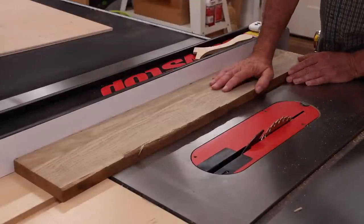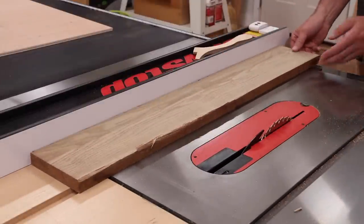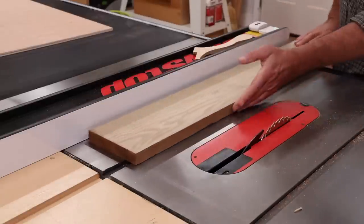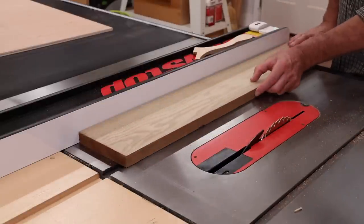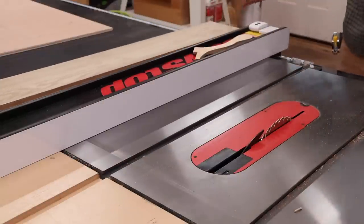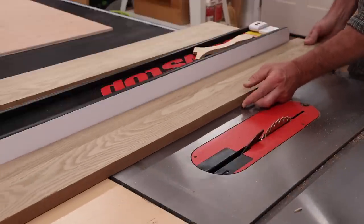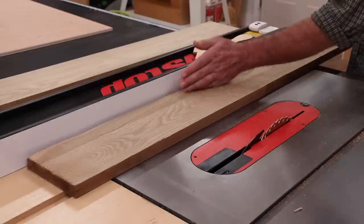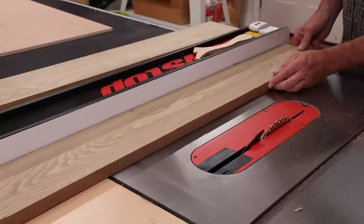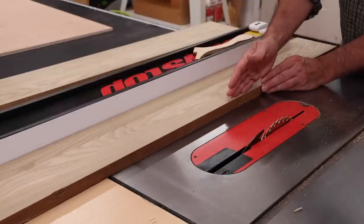To use the table saw as a jointer, I've got my best side against the fence — this looks pretty good. I'll take a little bit off of this side, flip it over, take some off of this side, and then put this side against the fence to cut my molding. You're basically looking for the best side, and even if you have a little bow you can usually put the bow against the fence and just take a little bit off each time, flipping the board, and eventually you should have a nice straight edge.